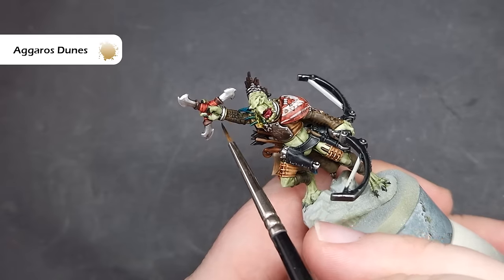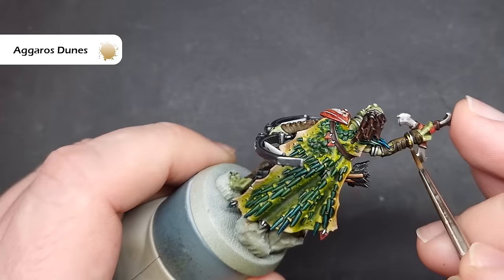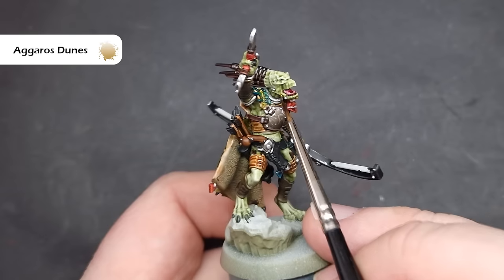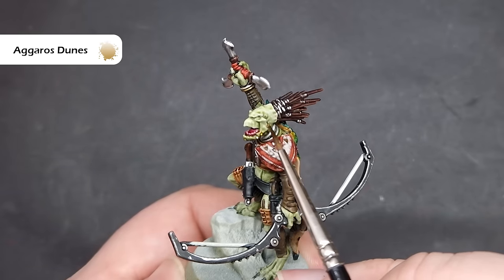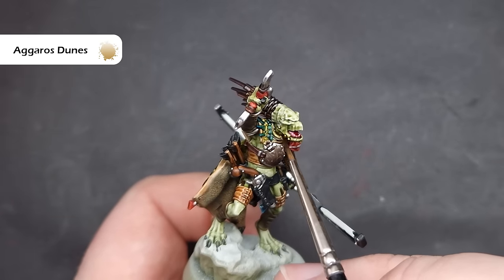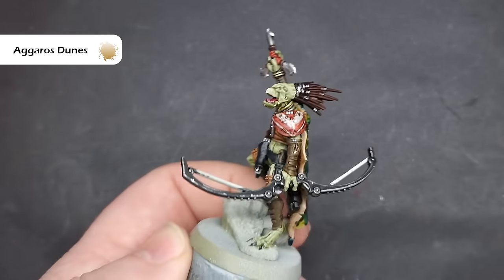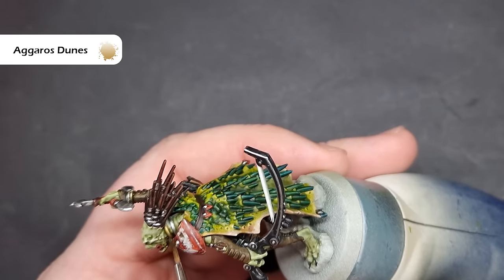Now if you look at the box art, there are a lot of brassy elements, but rather than using more paints, what we're going to do is just take a contrast paint and use that across some of the silver. The colour I'm using is Aggaros Dunes. We are going to need to put two coats on just to get the colour to pop like we want, but all we're doing is painting this over the metallic and you can see it starts to give a brassy gold look. When we put a second coat on after this has dried, it'll look really nice and effective, and it saves time compared to going in with a brass metallic, shading it, and then highlighting it.